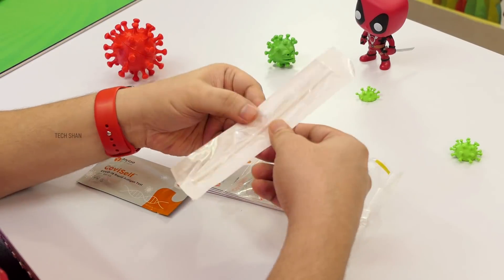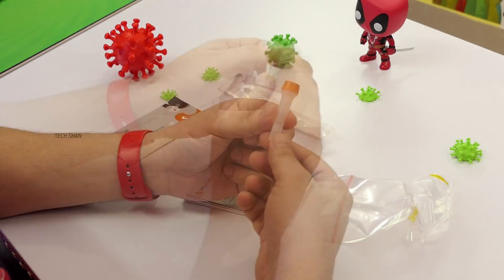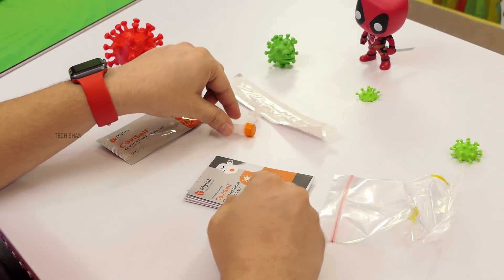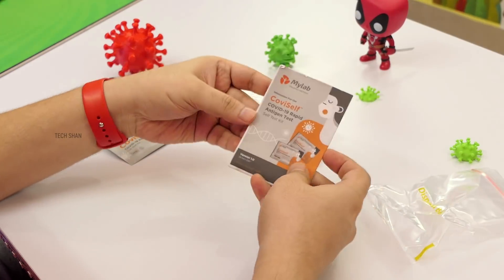In the pack you have a sterile swab, a testing card, a pre-filled extraction tube, a bag to dispose of once you are done testing, and a user manual which is a must-read.